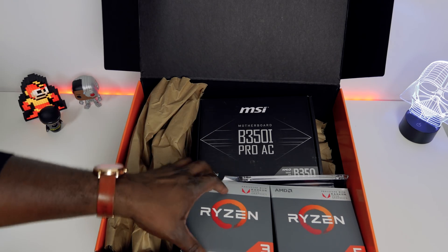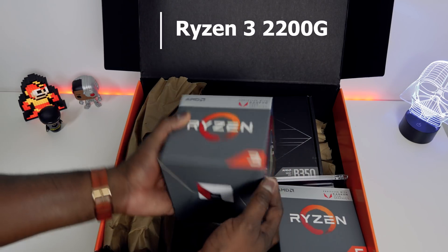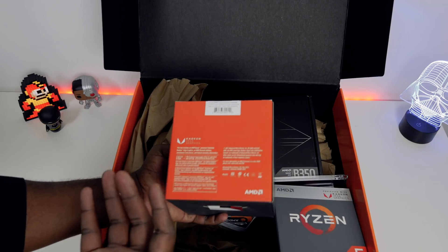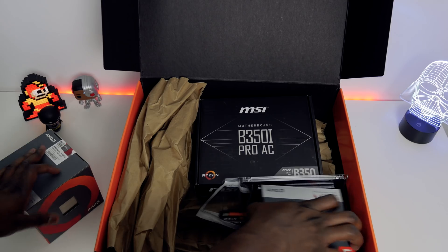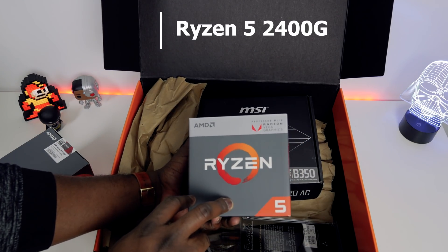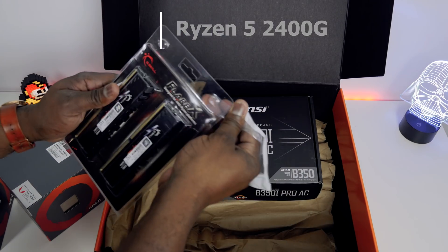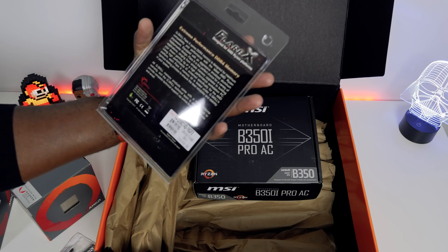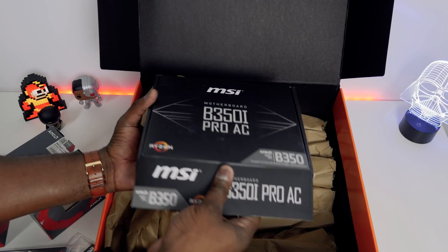We've got a pretty small motherboard, but here are our chipsets. This is the Ryzen 3 — a processor with Radeon graphics, that's what it's called. This is what the APU line is now, and it runs with socket AM4, so it's the same socket you'd expect. Here's the Ryzen 5 right here — the 2400G with Radeon graphics as well. They also sent us some RAM — 16 gigabytes of G.Skill DDR4.